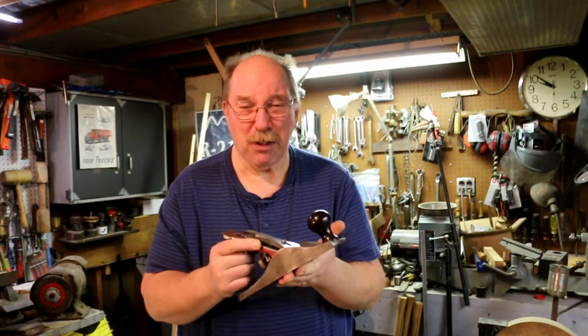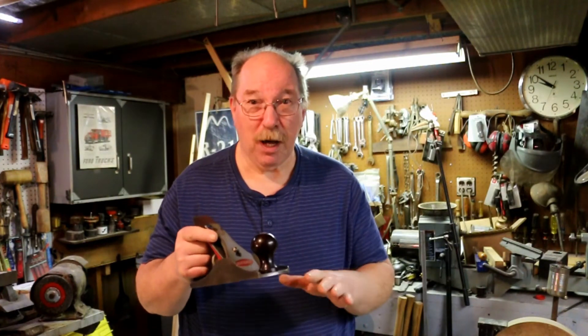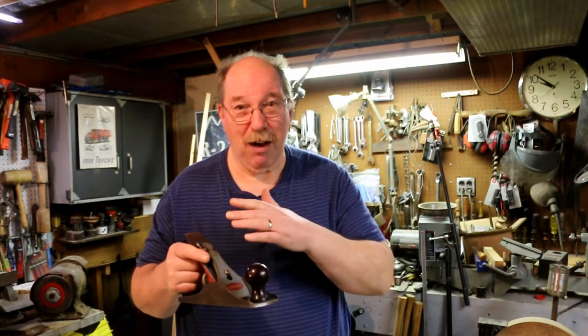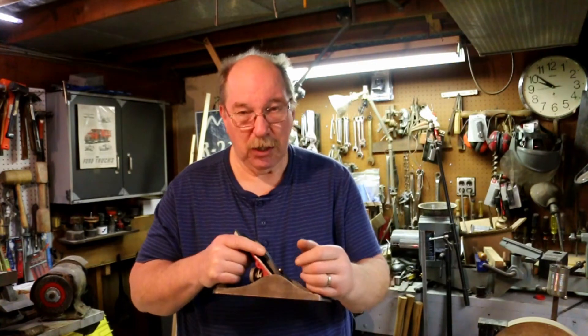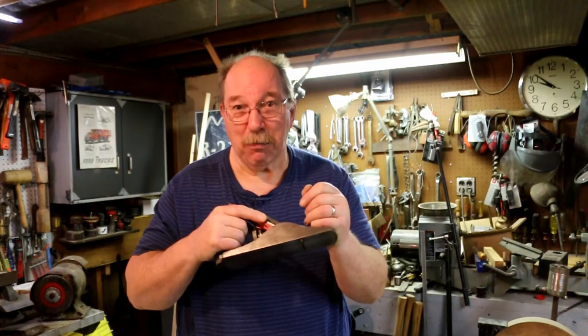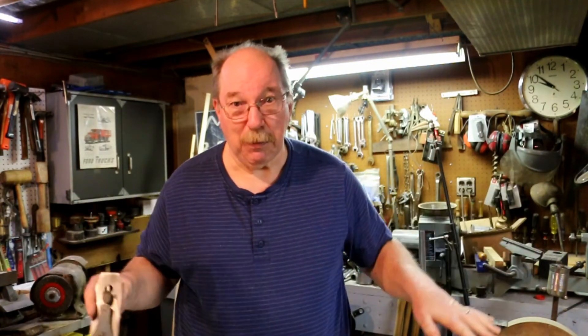That means it's perfect for those small jobs and also for the large jobs where you want to smooth off a large section but you don't want to have to take off the whole thing just to get it down one little spot, one little defect. You can use this to go in and spot smooth a small piece of the board without doing a whole table over again.